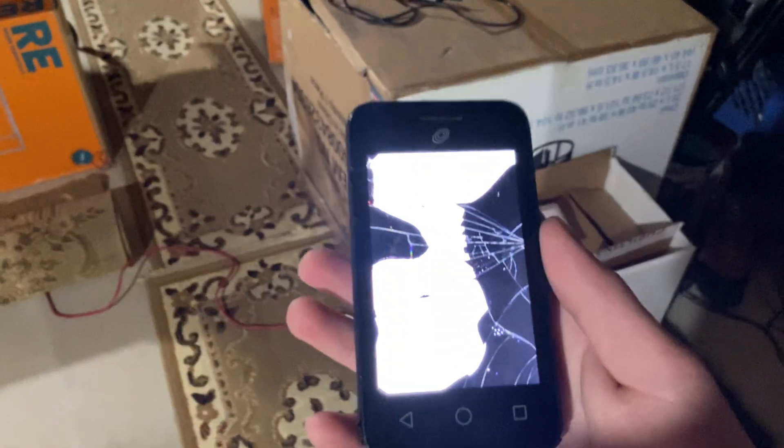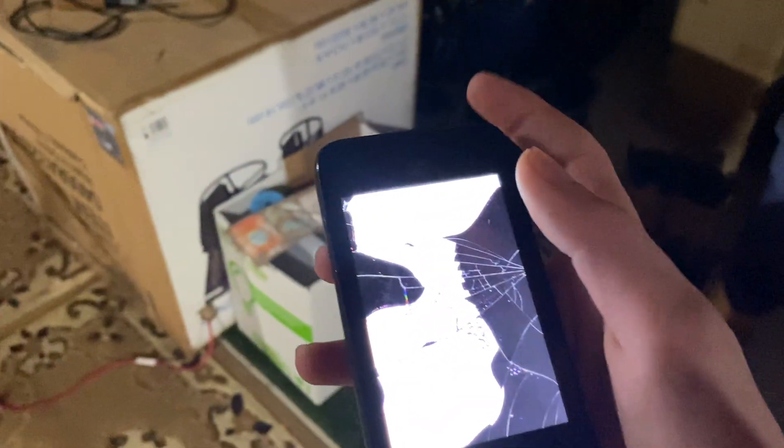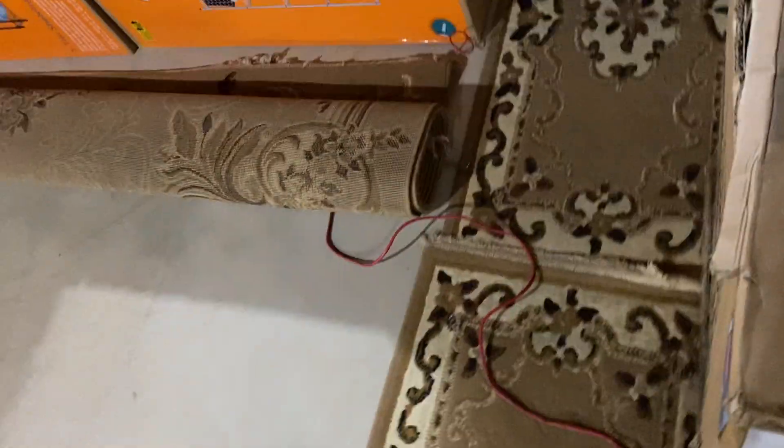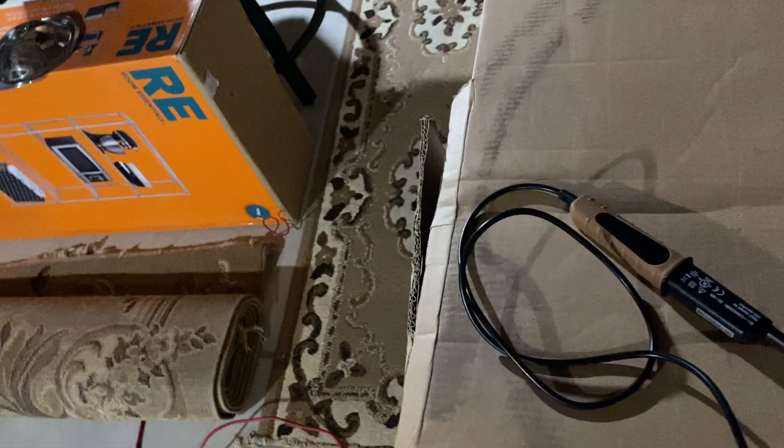I dropped this thing — I accidentally stepped on it. There are some dead pixels up here, right here. Then I pressed on the screen a bit and those dead pixels went in — see, all those dead pixels went in. What if I drop the phone in packing peanuts? What will happen? They're gonna blow up.